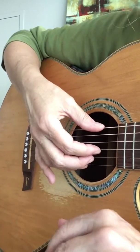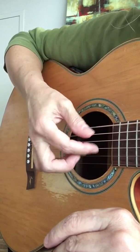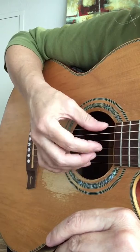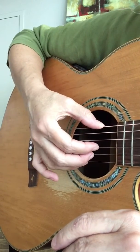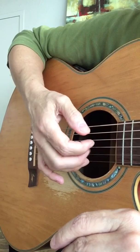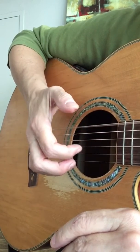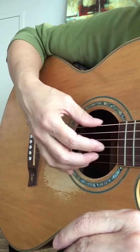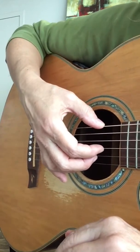We're going to work this hand instead — we're going to do a little bit of fingerstyle playing, so it's going to sound like this. Now it's going to, at first, sound more like this, because you don't want speed, you want accuracy. You can build speed on top of accuracy, but it does not work in reverse.